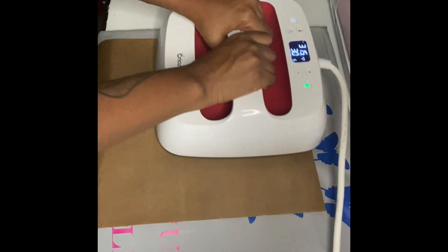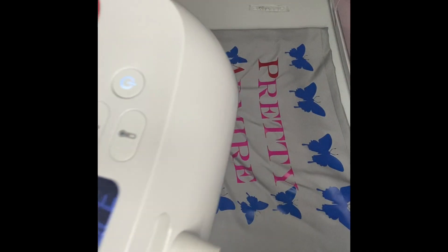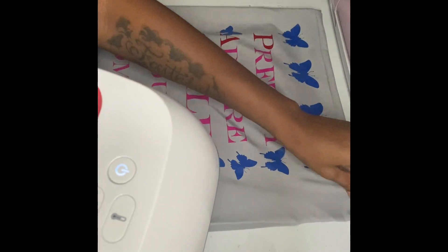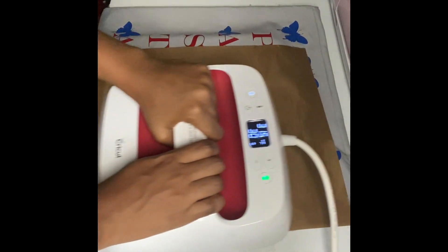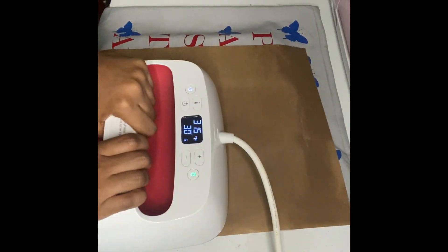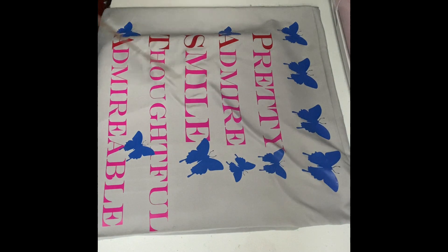Now I'm moving the heat press around, holding it to press the other half. That is a hot heat press! I'm holding it again to get every single thing, repressing everything down so it can stay. Getting into the side corners — that was the hardest part.